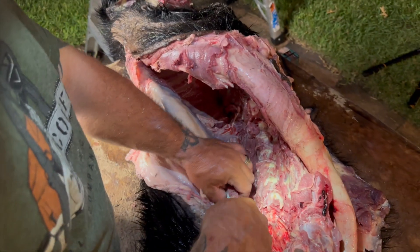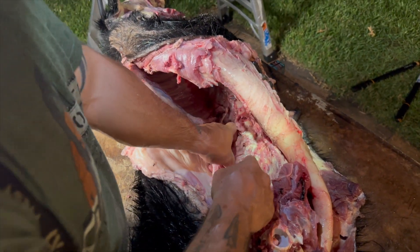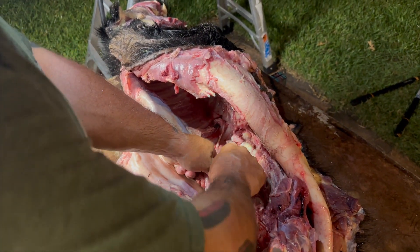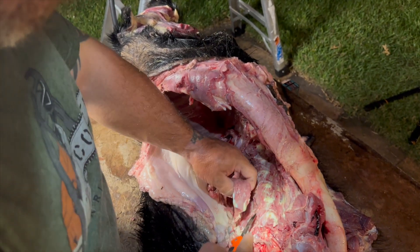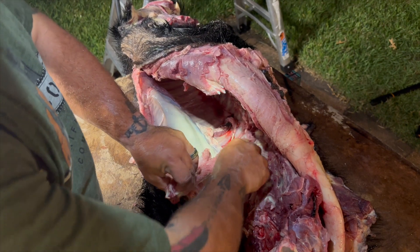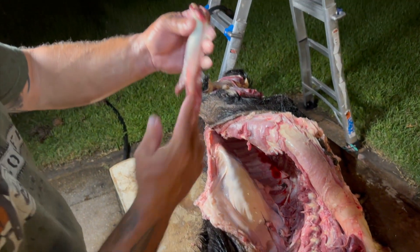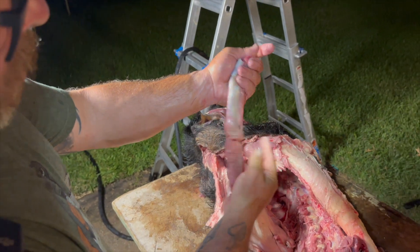So if this hog's head was bigger, I would take the head and make a euro mount out of it. But his teeth are pretty small and I've got plenty of skulls. So this carcass is going back in the woods for the coyotes to pick apart. Another piece of tenderloin — perfect.